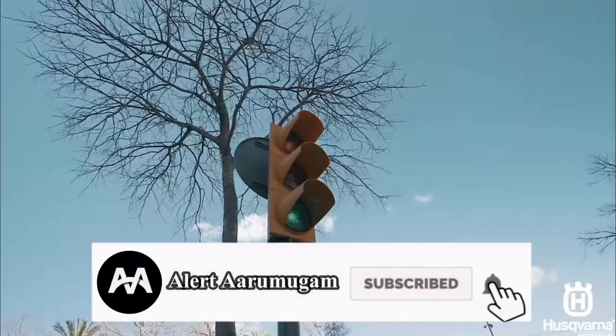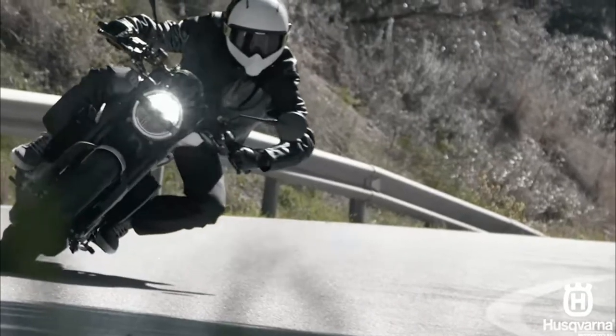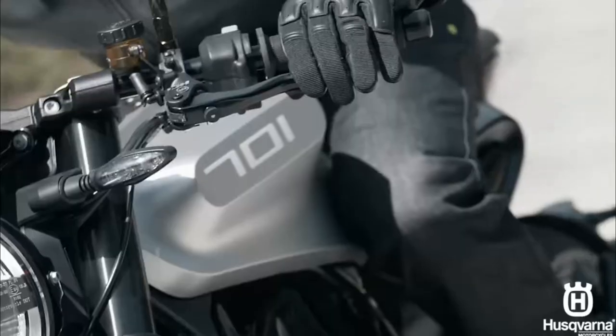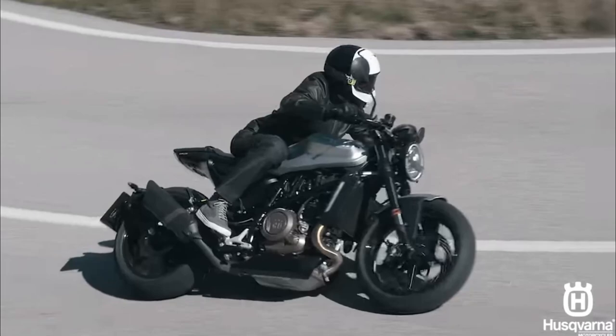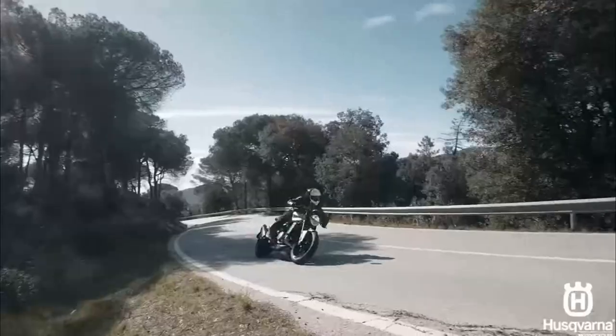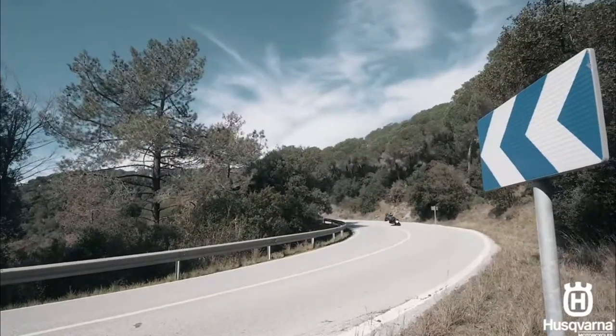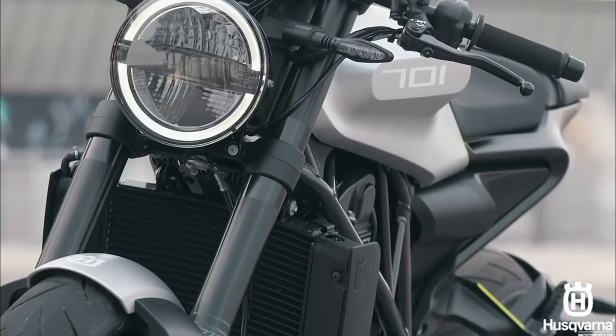For example, the 250cc is a Swatpline and Whitpline bike. The 250cc engine is a KTM Duke engine. The next version, around April, is a Swatpline and Whitpline bike. Vilay Kurayvana is a 200cc. It is also a Swatpline and Whitpline. The Swatpline and Whitpline is available in a 250cc and 200cc variant.